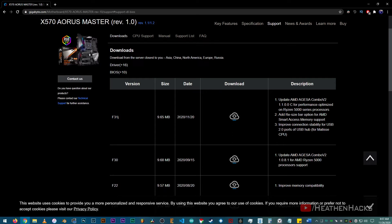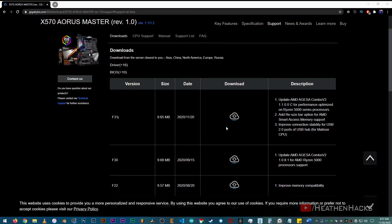It was uploaded just last November 20. It also has some stability improvements. So I definitely need to update my BIOS. Alright, now click on download.